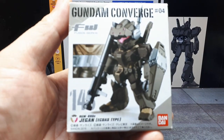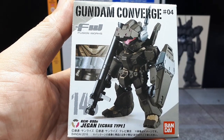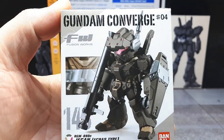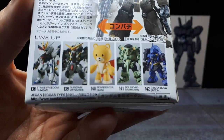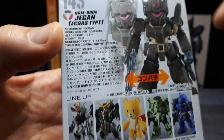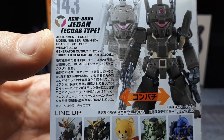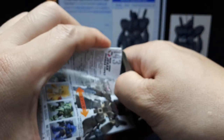So look at this — we have a Bandai 2016 there in the lower section, and it's from wave 04. We've had these other characters here, and here are some stats on the robot itself. Really cool-looking. Let's see what the gum looks like in this — oh yeah, that's pretty nasty.